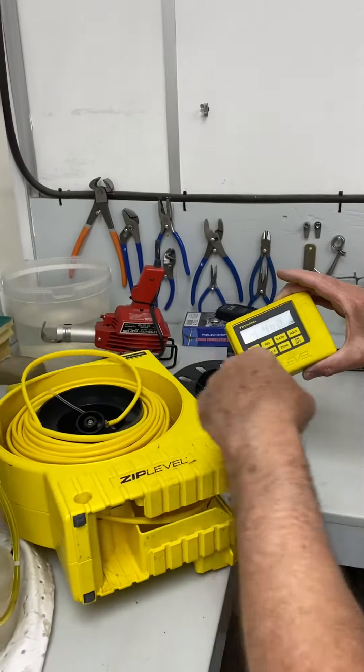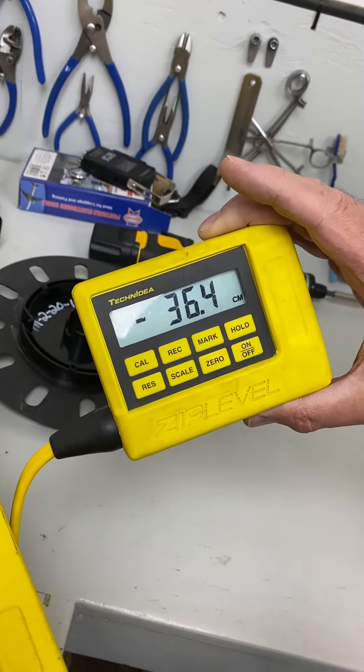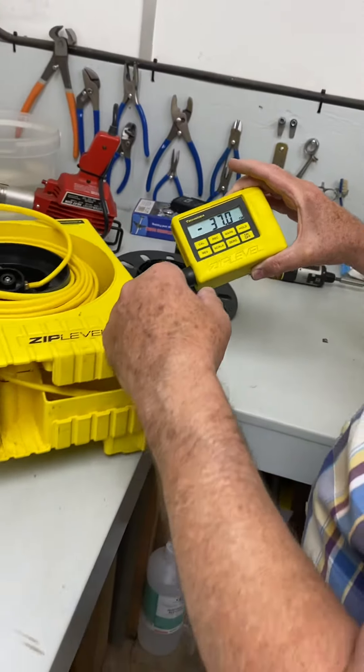You may have noticed it's flashing the word 'cord' occasionally, and that means the pressure is too low for it to be operating efficiently. So that's going to need a recharge.